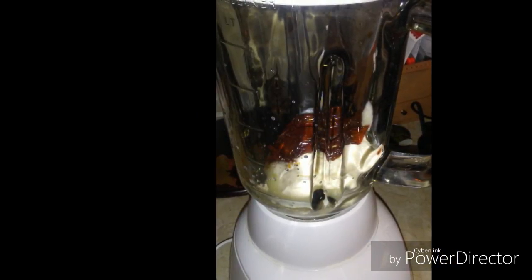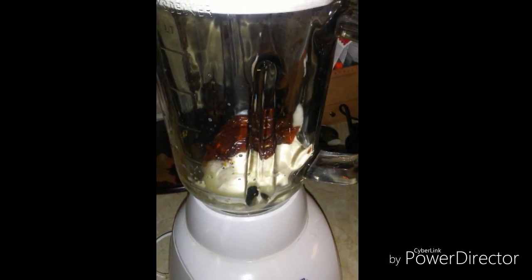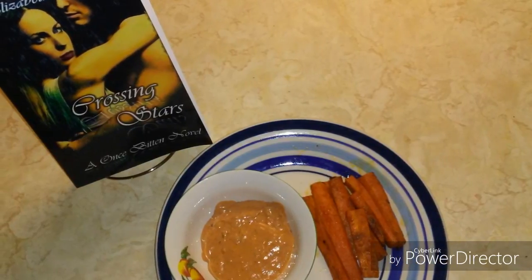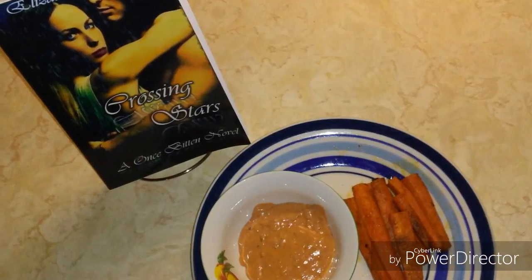I put 1/3 cup of mayo with 2 teaspoons of chipotle and some lime juice into the blender and mixed it until it formed the sauce. You're gonna want to cook your carrots for about 20 minutes or until they're tender, and then just enjoy.